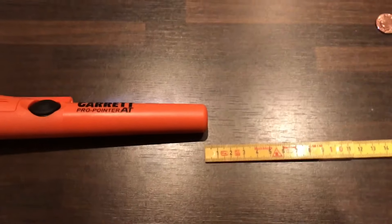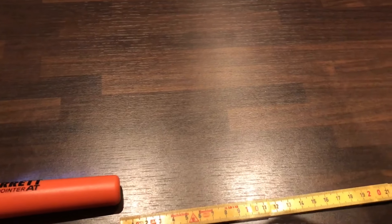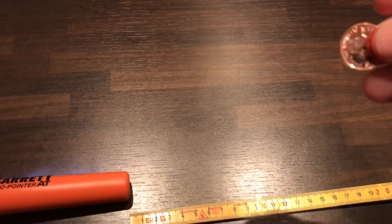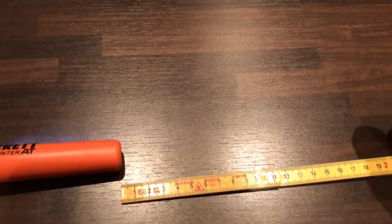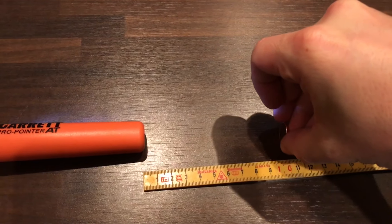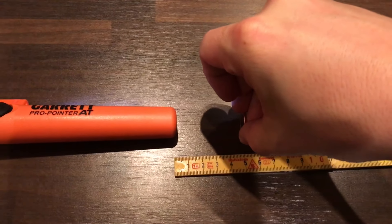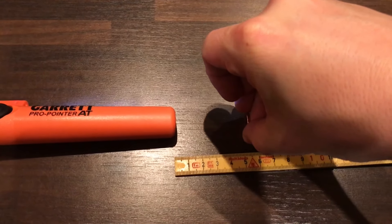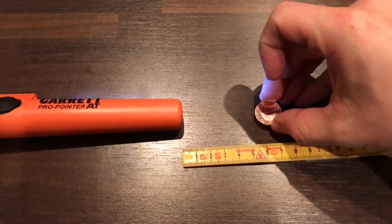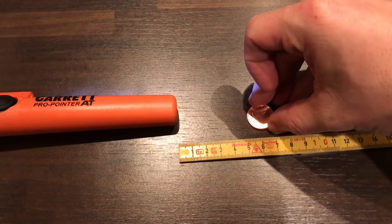Let's fire up the Garrett Pro Pointer. We begin with the copper layer, One Crown, heads up. About five centimeters.